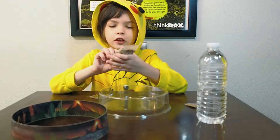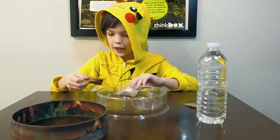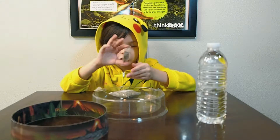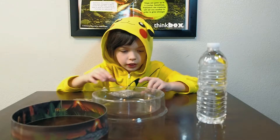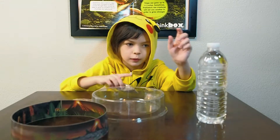Hey guys, this is the sand that we're gonna be putting in here. Then we're gonna be putting these in — these are the eggs of the creatures — so they're gonna grow over days and days in time. And I'm gonna feed them with this, their food.